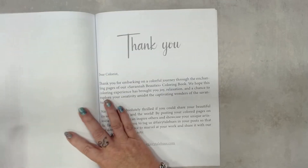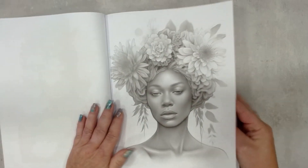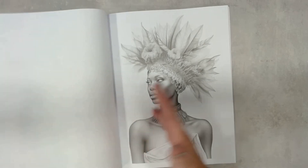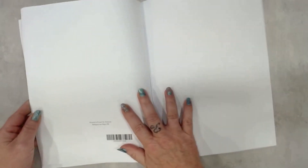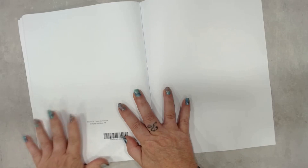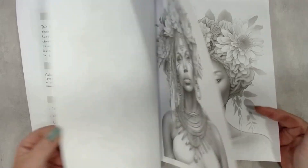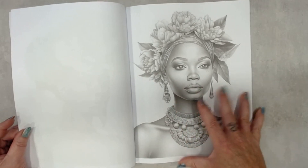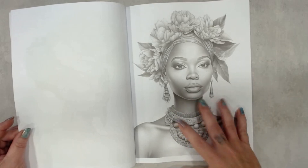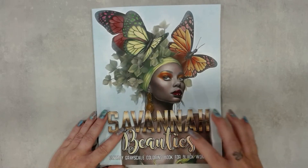All of the coloring pages are single pages, so you can do everything with them. This book is printed in France by Amazon. When I color a picture in this book, I'll make a new video and show you what I used. So the next video is coming when I finish a page in this book.